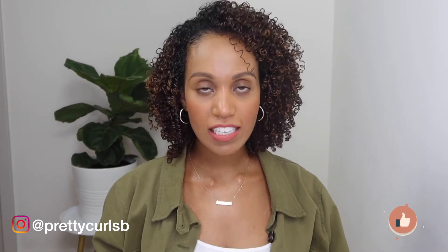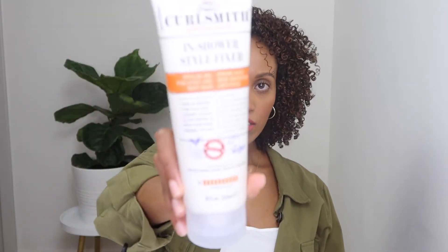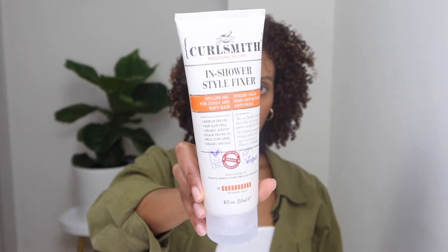Hi guys, welcome back to my channel. Today I'm going to be showing you guys how I got this look using, of course, one of my favorite brands, Carl Smith. I use their in-shower style fixer. This is what it looks like and I'm going to show you guys the process of how I got to where I am here now, and then we can come back and talk about what I thought about this product. So let's get started.